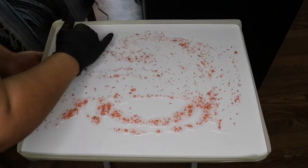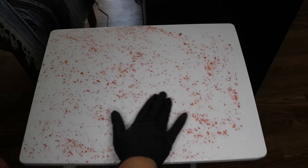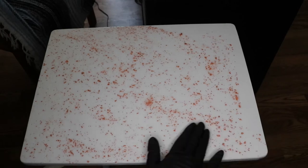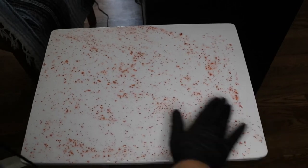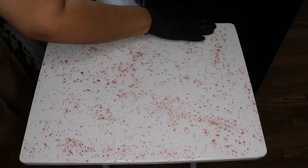Once that's mixed, I spread it over the entire surface using a gloved hand. I removed the tape border because it was not necessary at this point — the resin was so thin that it wasn't going to spill over the edge.